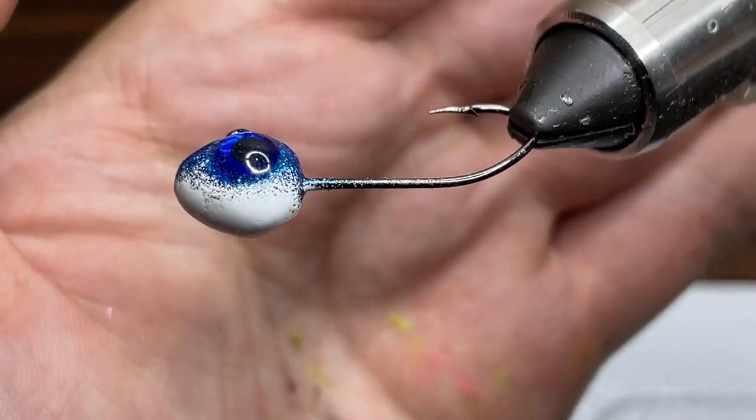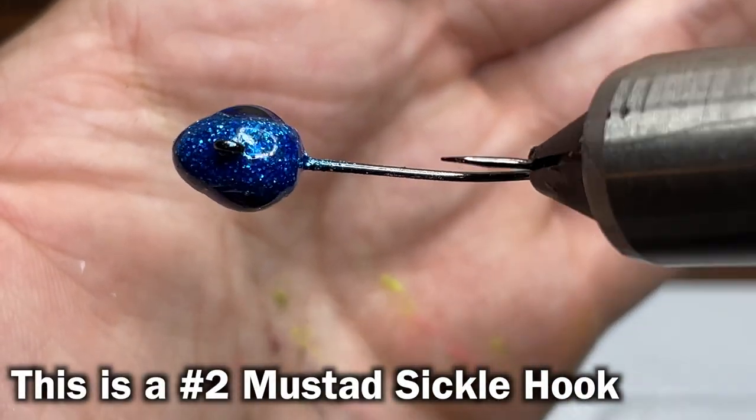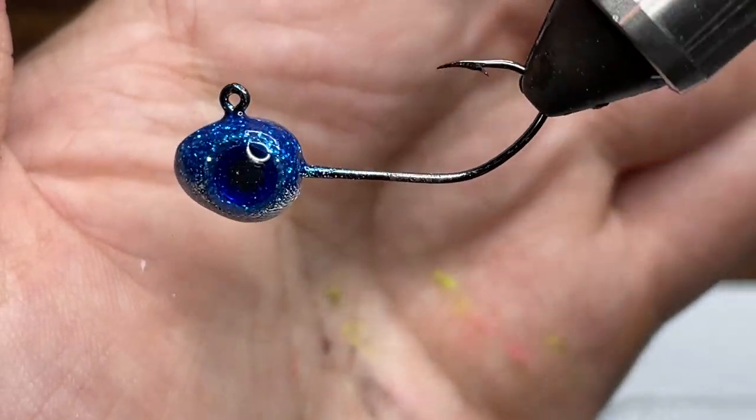The jig I'm using today is a 1/8th ounce new age minnow head. I painted it with some disco silver and candy blue on top and then some white on the bottom and put a 5 millimeter blue eye on it.